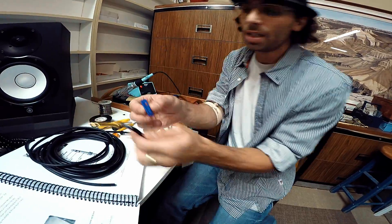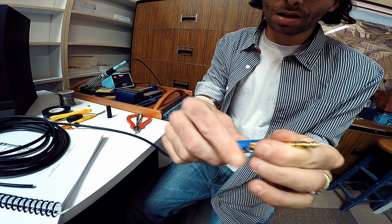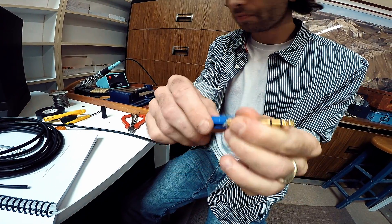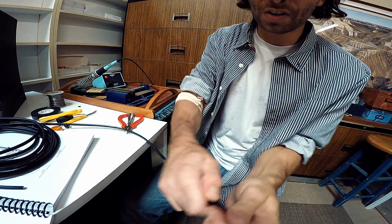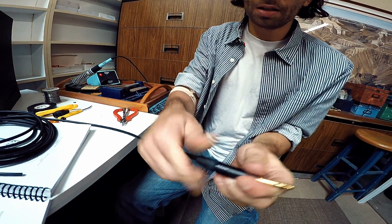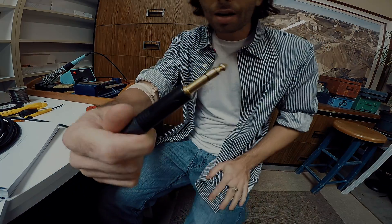We need to put this piece on — it kind of fits on like that, just protects it. Then the top slides on over like that. Give it a twist and we have a TRS.